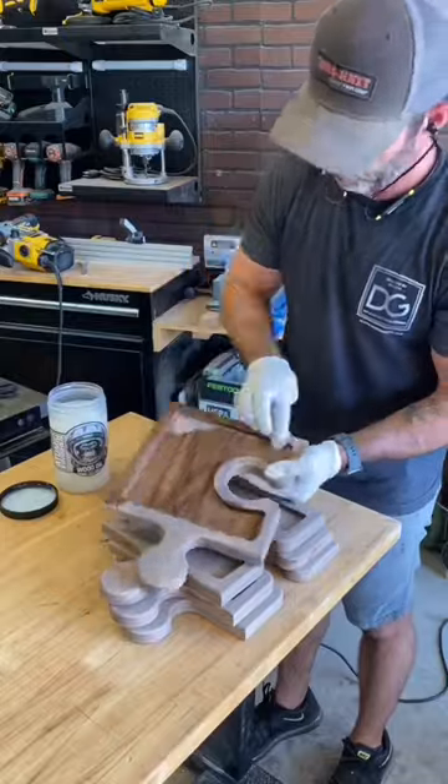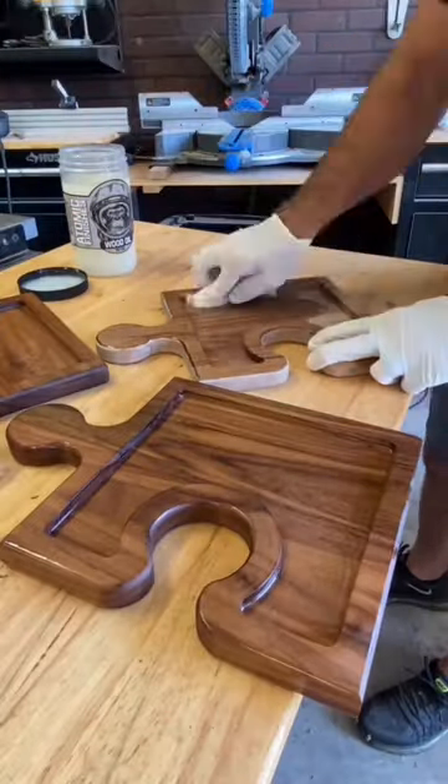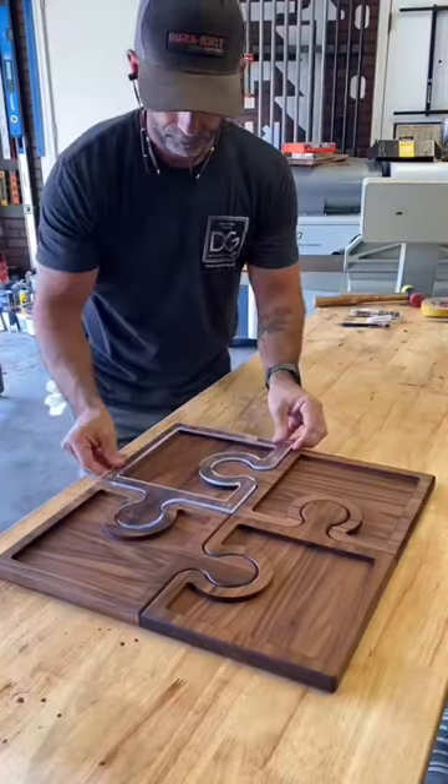Then apply your favorite finish. This oil goes on really nice — this is Atomic Oil. And then boom, you have a table centerpiece in the shape of a jigsaw puzzle. Pretty cool, huh? See you next time!